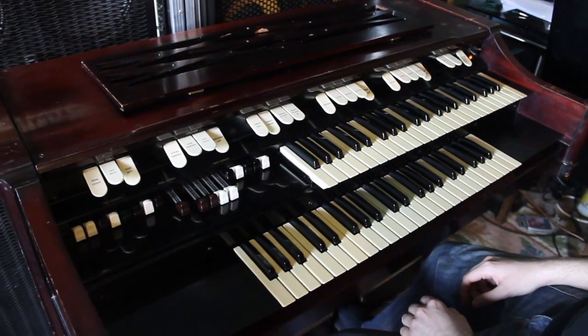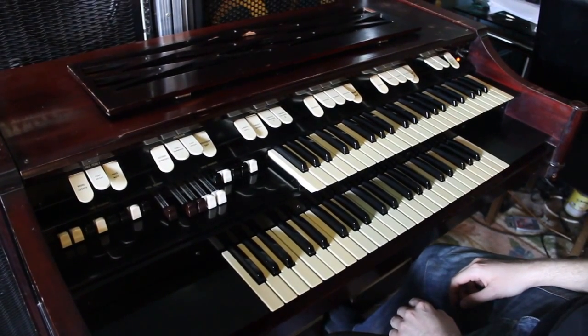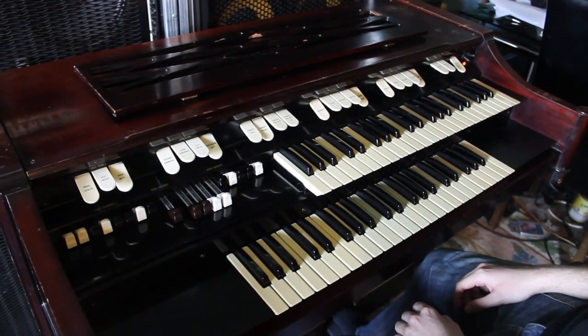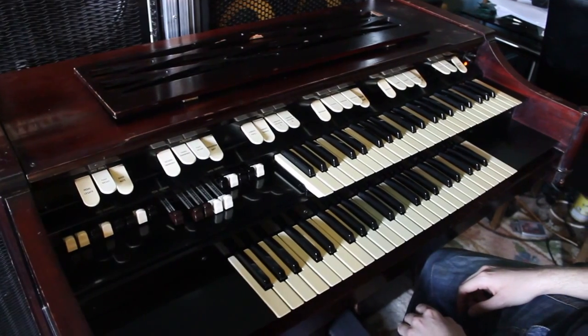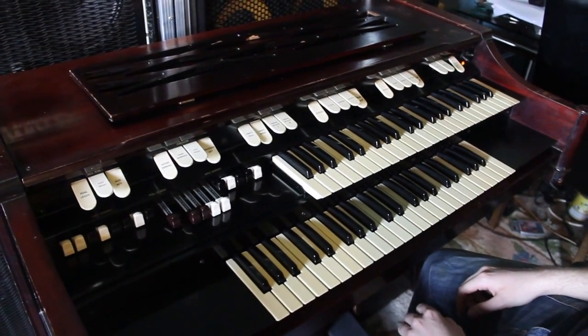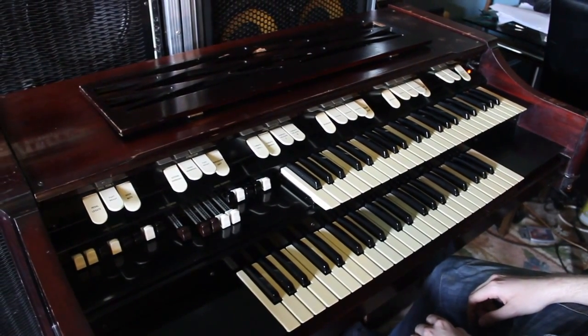Up for sale is this Hammond M100 organ. It was made in 1960, so it's 55 years old. It's in very good condition — all the keys work perfectly and feel good. It comes with the original organ stool, and it's perfect for somebody that wants the real deal rather than a synthesised alternative.